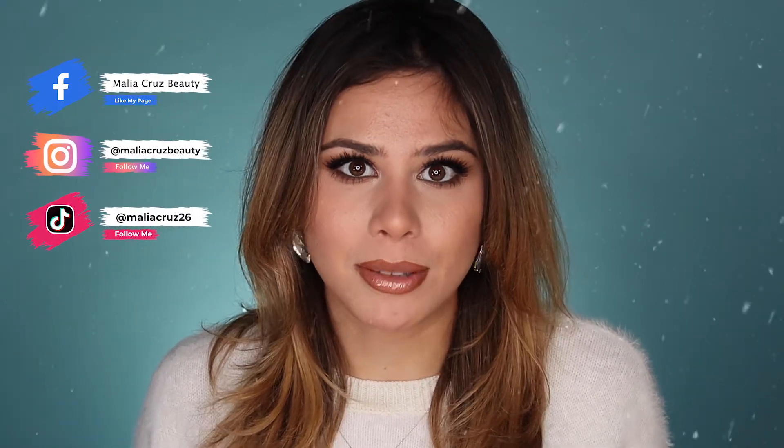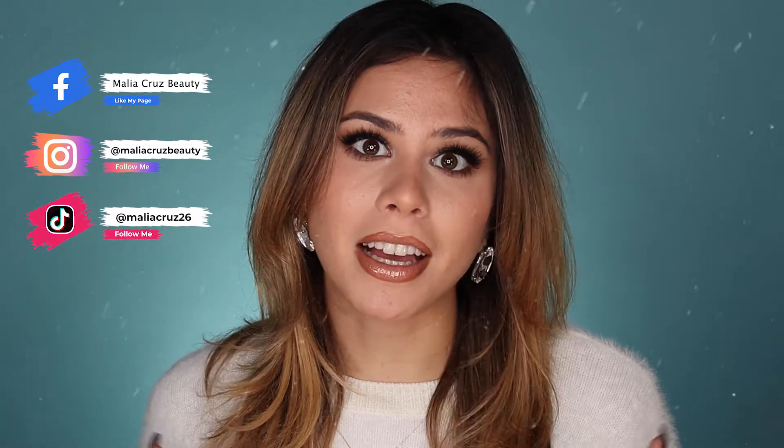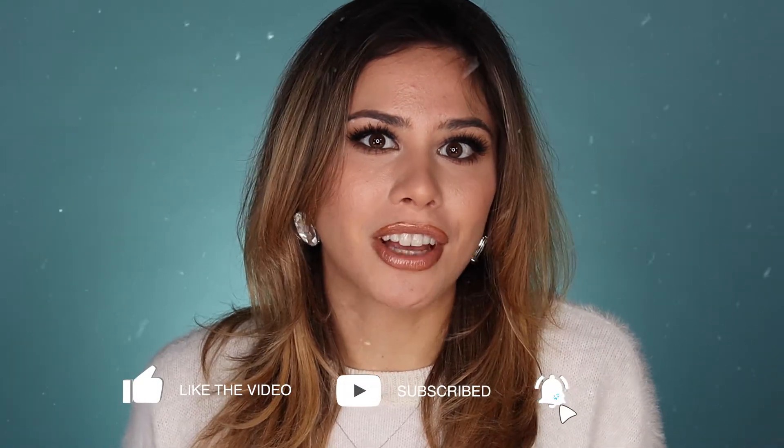I do have some really exciting stuff coming up within the next few weeks. We're going to be doing some giveaways, some really fun Christmas stuff, and some really exciting makeup looks that I'm just so stoked for. So to make sure that you don't miss out on any of that, be sure to give this video a big thumbs up, subscribe to my channel, and turn on your notification bells. I cannot wait to hang out with you guys next time. Bye!